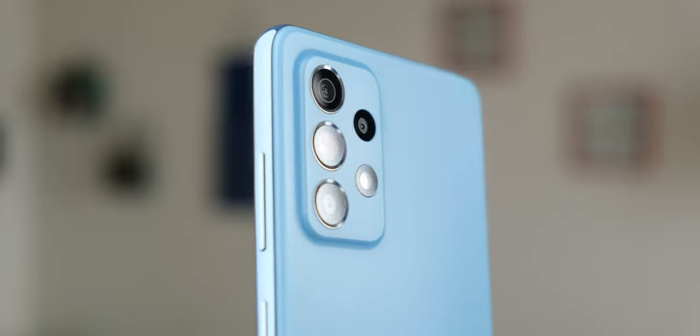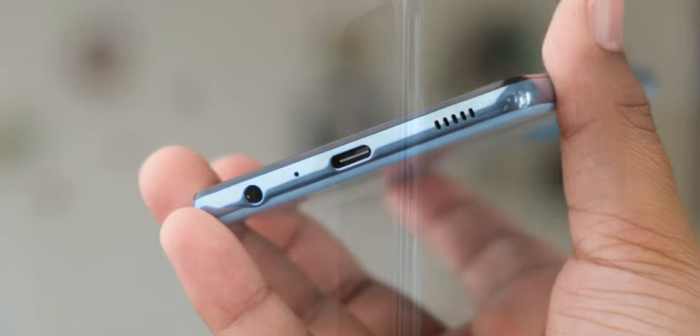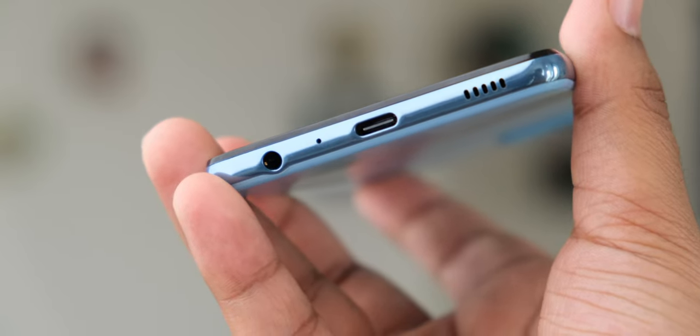The placement of the camera rings on the module looks good too, and it feels solidly put together, although I'm not a fan of that fake metallic frame. Moving on, the buttons are nice and clicky. You get a 3.5mm headphone port, a Type-C port, a hybrid SIM slot, and a speaker at the bottom.